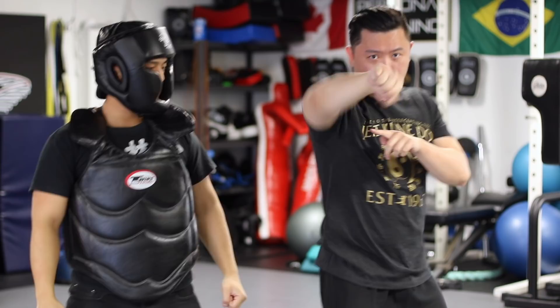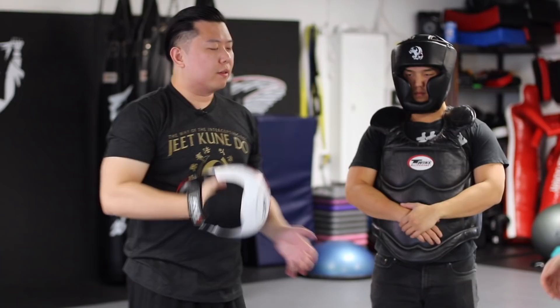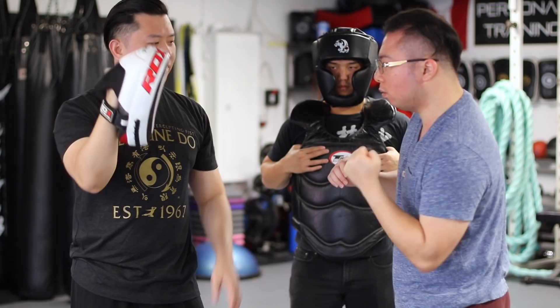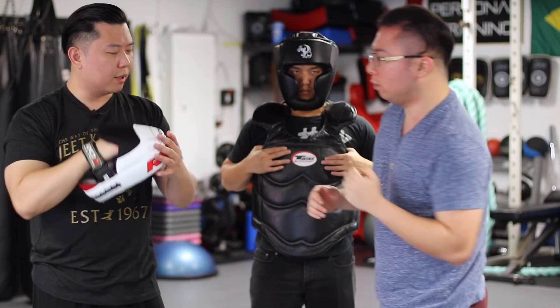Drake, I'm going to hold the pads for him and he's going to try a couple. Nice. Relax a bit more. Now — turn a little bit too quick. Drake, last minute. Try that. Better. Nice. Good, one more time. Make sure you Drake — your head don't turn. Focus on this. Good, one more time.